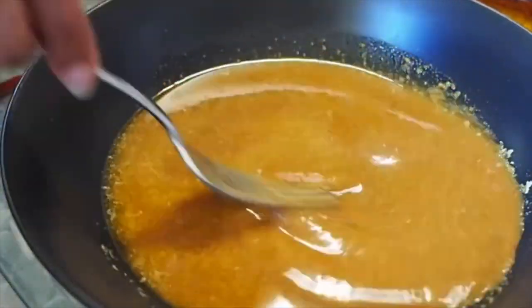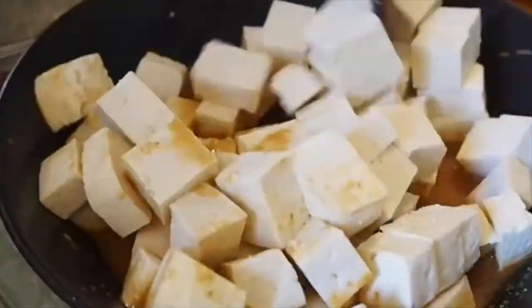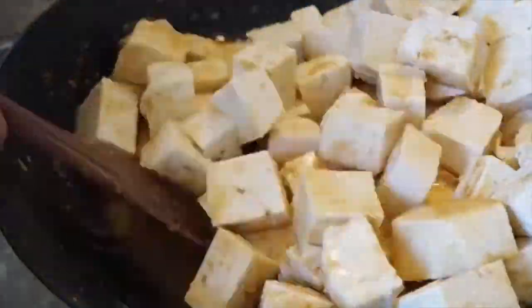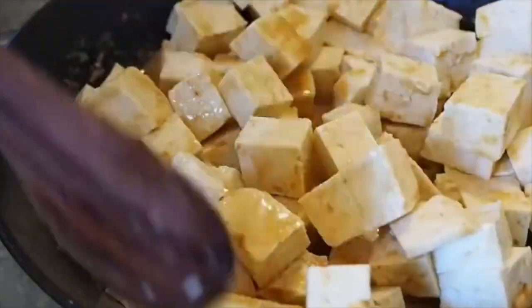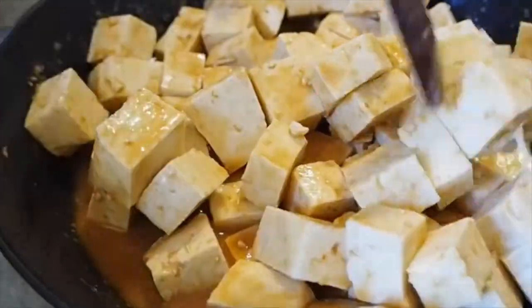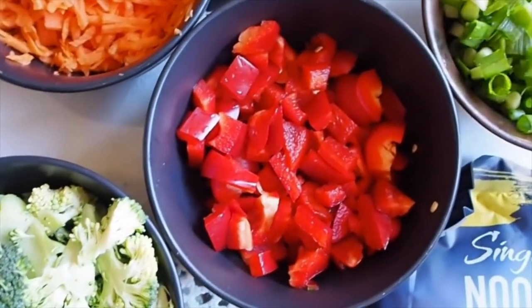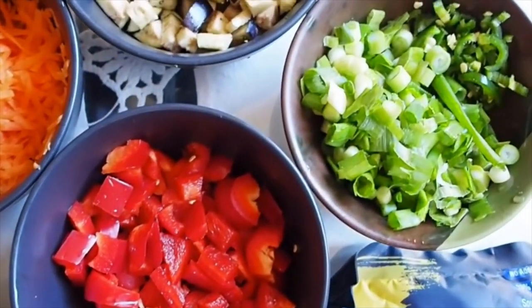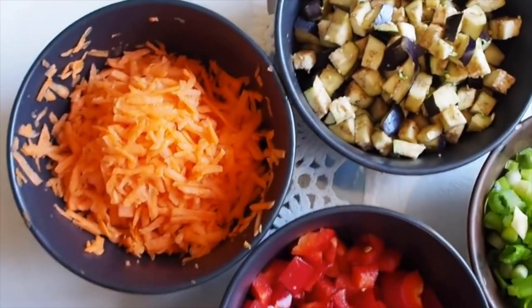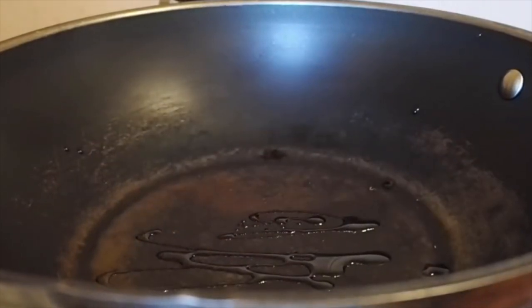Whisk the sauce together, add all the tofu, mix it up, and keep it marinating in the fridge for a couple of hours while you prep everything else. The longer you marinate it, the better the flavor. For the noodles, we're using broccoli, capsicum, spring onions, eggplant, and carrot, along with the noodles themselves.